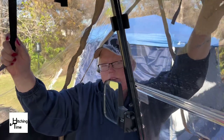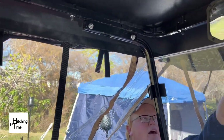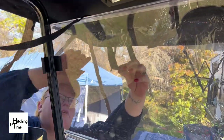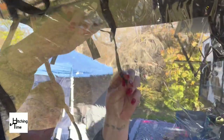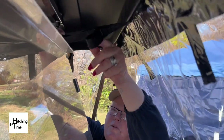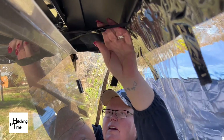On both sides of the enclosure on the door side there is a long strap, and then on each side of the front above the mirror. So we're going to take this, feed it through the buckle on one side, pull it fairly tight, and then feed it through the other side and pull it tight.